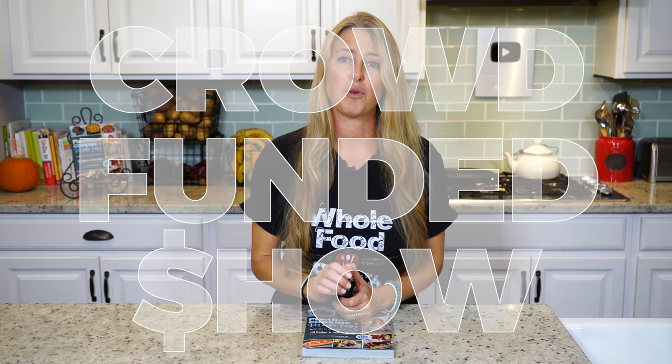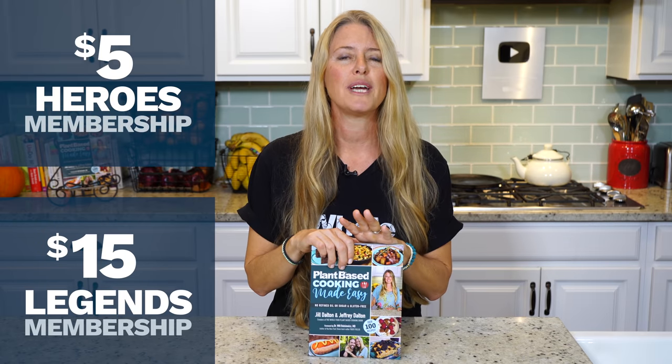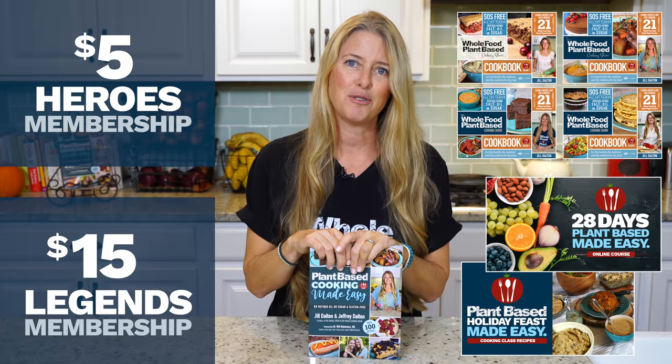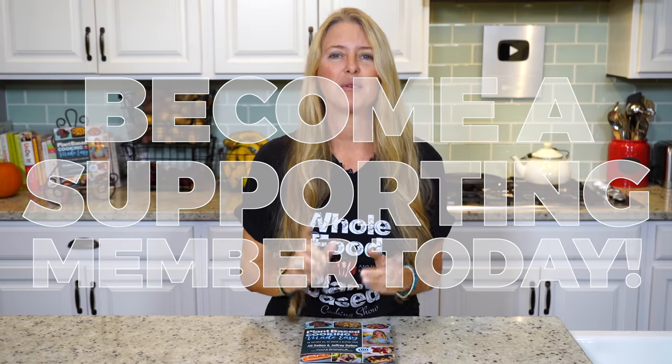While we're waiting for that, I'd like to share some background on our show. The Whole Food Plant-Based Cooking Show is crowdfunded, which means these free weekly recipe videos, along with our entire catalog of recipes on our website plantbasedcookingshow.com, and our new Plant Based Cooking Made Easy cookbook, are all made possible by the generous patronage of our supporting members. By becoming a supporting member, you gain access to monthly product giveaways, free e-book downloads, and access to in-depth courses including our 28 Days Plant Based Made Easy course. We create this show for the hundreds of thousands of viewers who tune in each month from all over the world. If you love our content, please join us and become a supporting member today by following the link in the description.